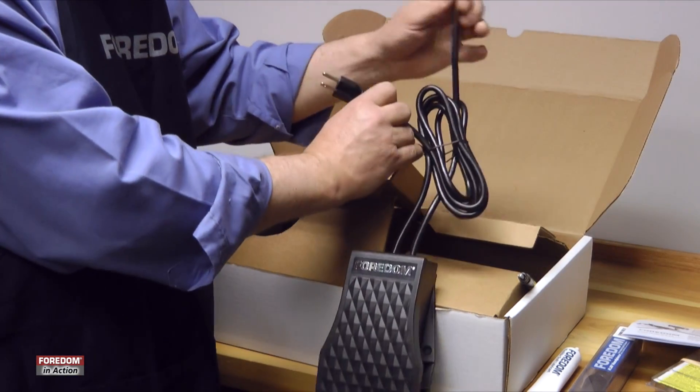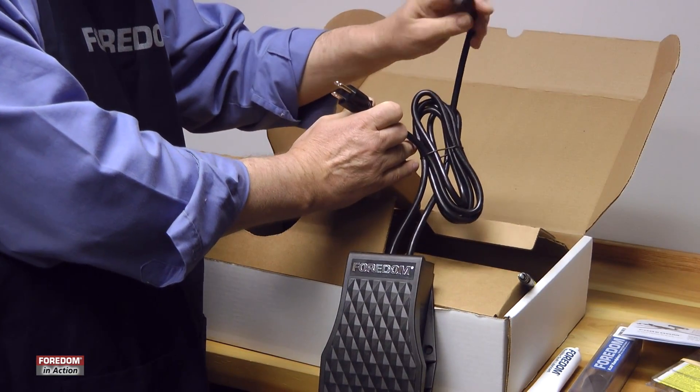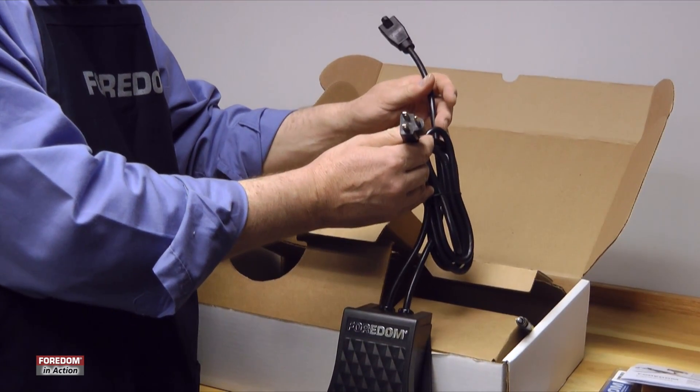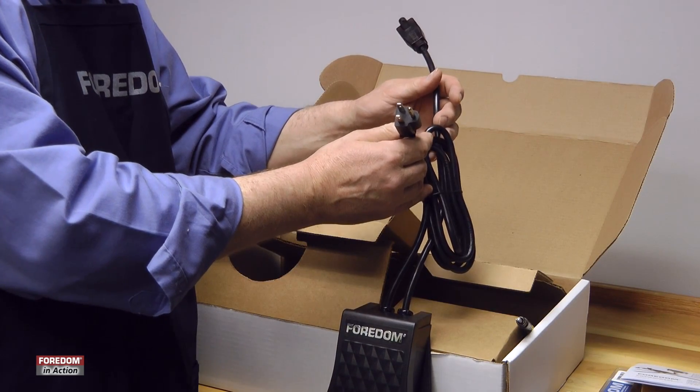It has two plugs. One is the short plug that you plug into the motor. The other is a long six-foot plug that you plug into the wall. You always need to have a speed control between your motor and the wall outlet.